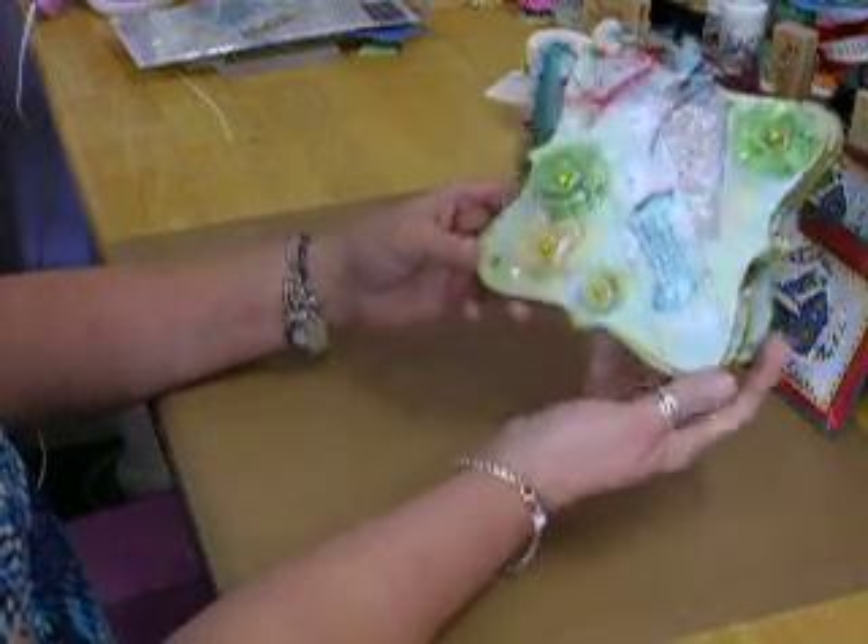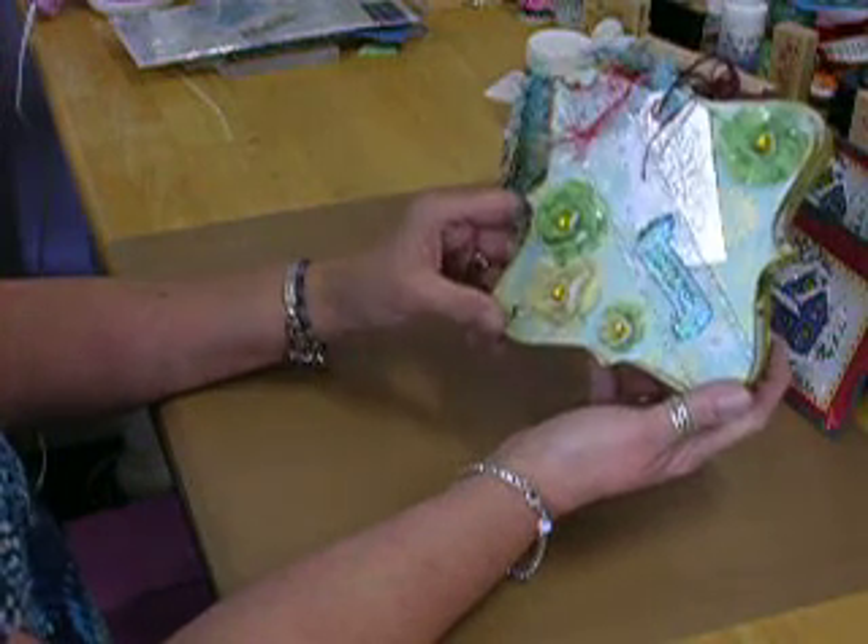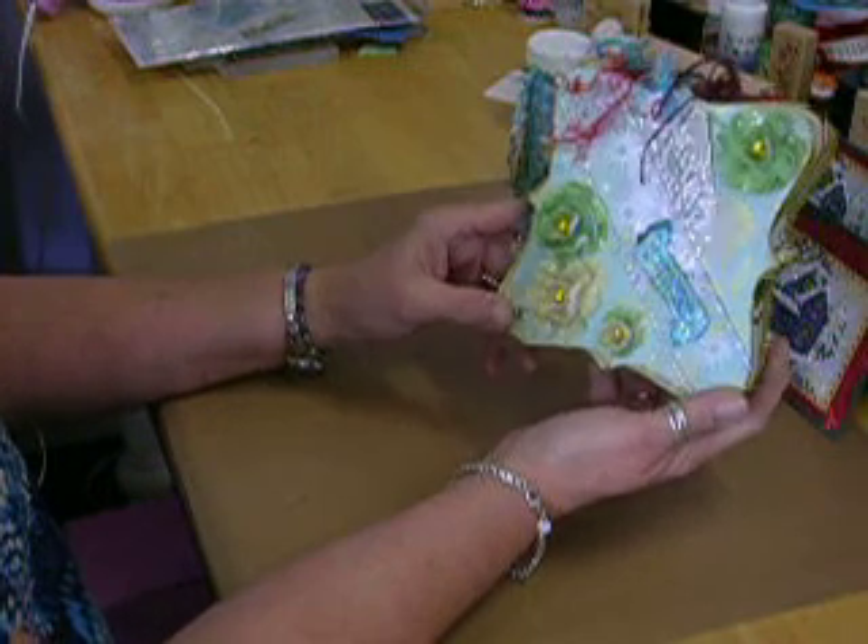I thought it turned out pretty nice, especially for my number one. And I just wanted to share that with you.